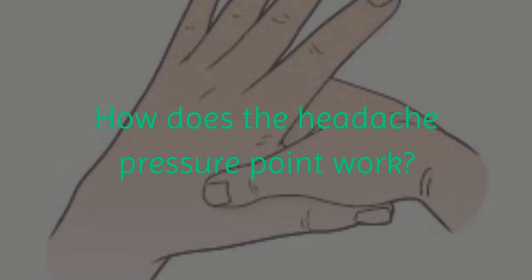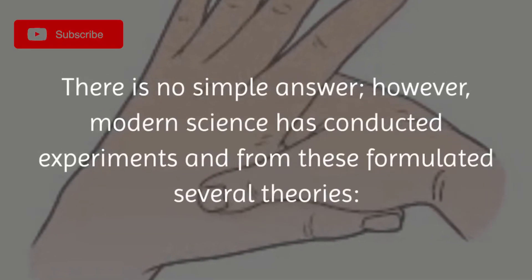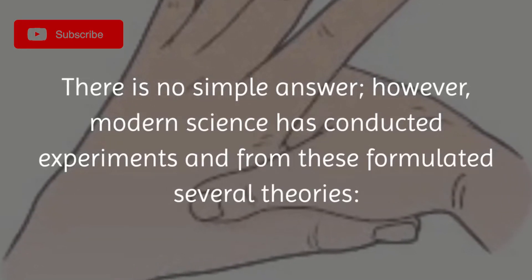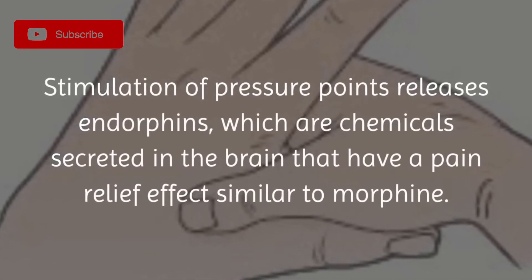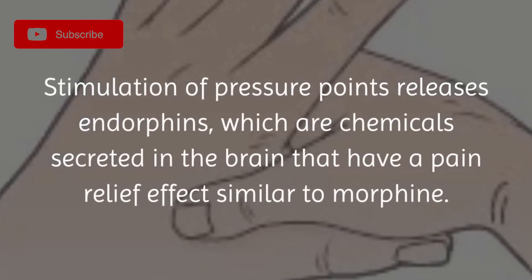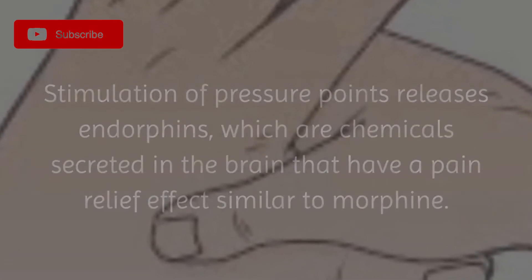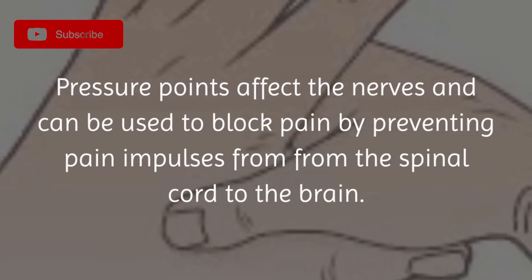How does the headache pressure point work? There is no simple answer; however, modern science has conducted experiments and from these formulated several theories. Stimulation of pressure points releases endorphins, which are chemicals secreted in the brain that have a pain relief effect similar to morphine. Pressure points affect the nerves and can be used to block pain by preventing